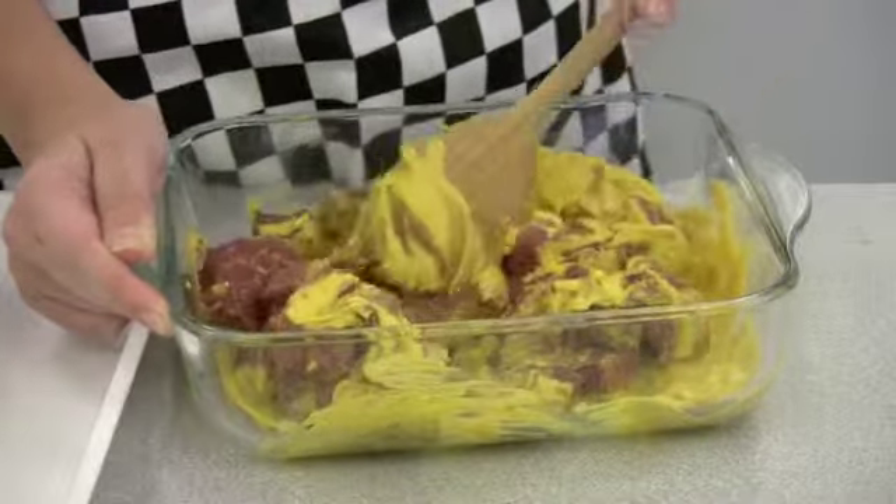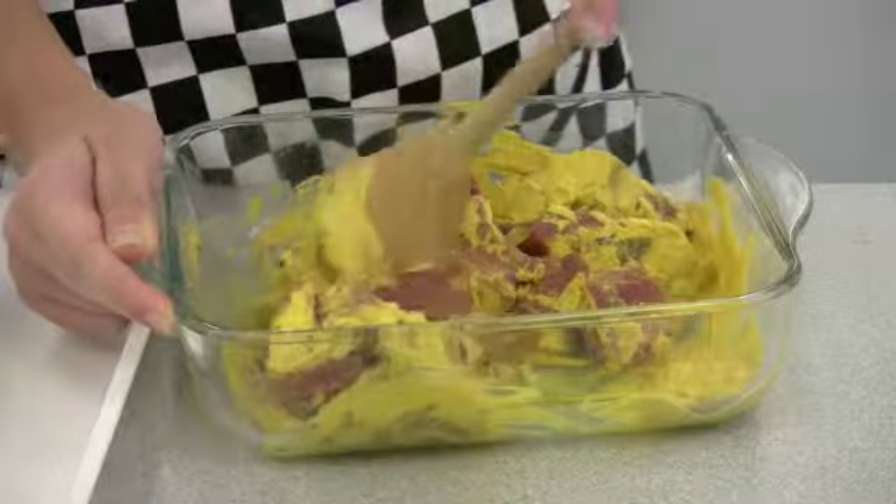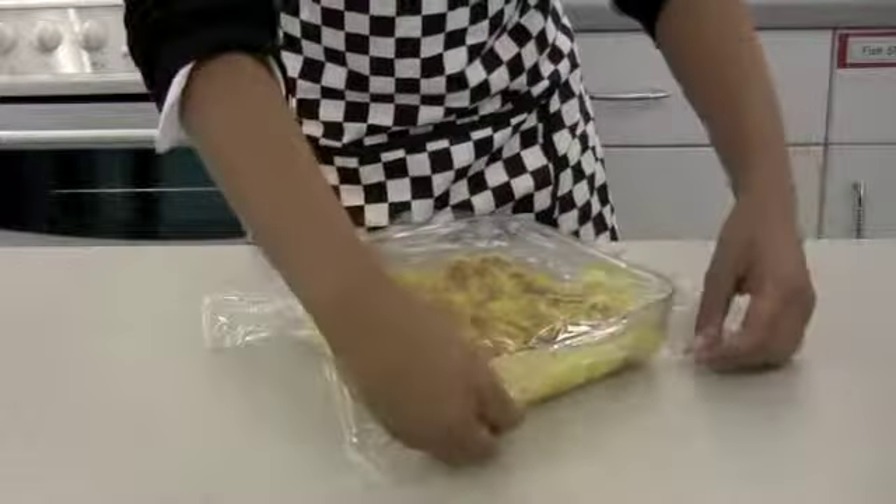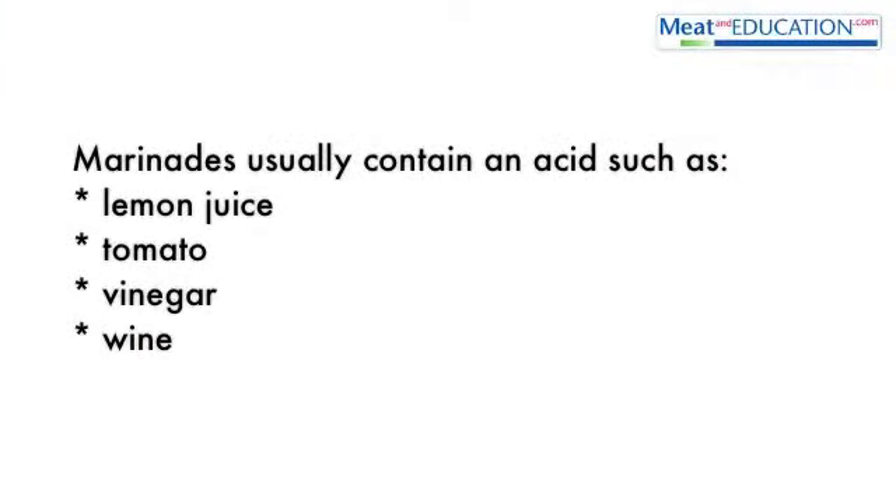To help tenderise or flavour meat, it is often placed in a marinade, covered and stored in a refrigerator for several hours or overnight. Marinades usually contain an acid such as lemon juice, tomato, vinegar or wine.